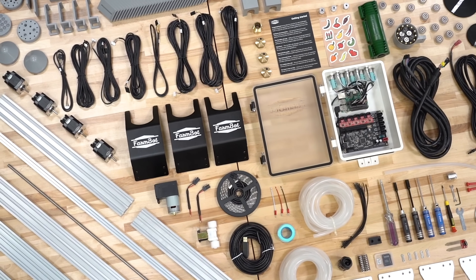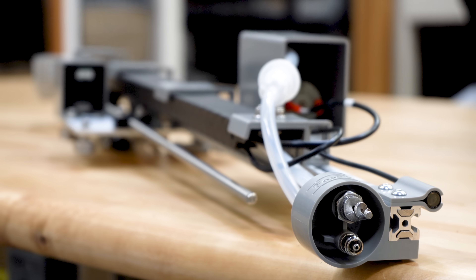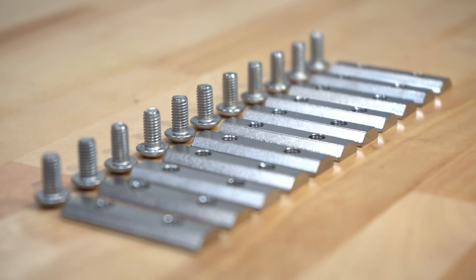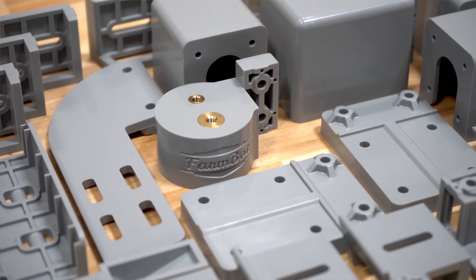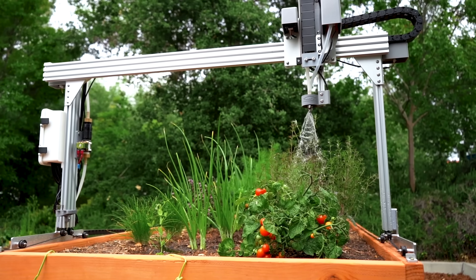We've gone to great lengths to design, manufacture, and source only the highest quality components. And because everything is made from corrosion-resistant aluminum, stainless steel, and UV-resistant plastics, FarmBot can be placed indoors, in a greenhouse, or outside.